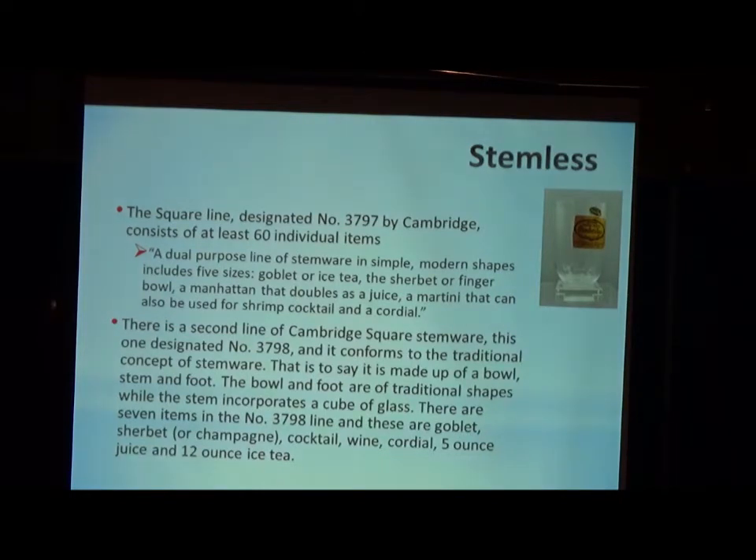Since we're talking about Cambridge stems, I had to introduce the line referred to as a stemless line — the Cambridge Square line. You think of a goblet having a bowl, stem, and foot, but the Cambridge Square line has no stem. That's the picture at the top right: bowl and foot. They did introduce a second variation which did introduce a little stem — actually a square in there. There are two different numbers: the 3797 and the 3798, which really is the traditional concept of a stem — you do have a bowl, stem with a square, and a foot. The original Cambridge Square was stemless.